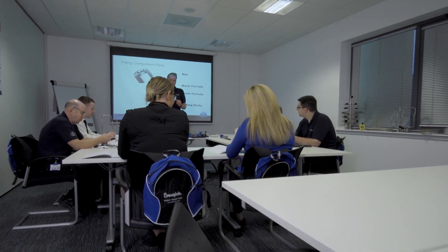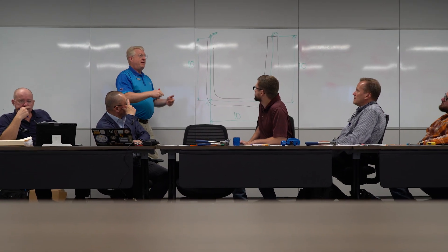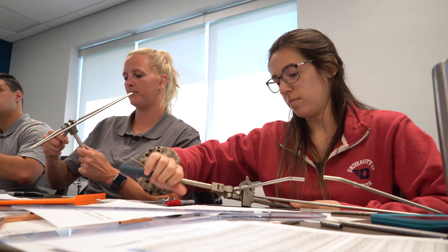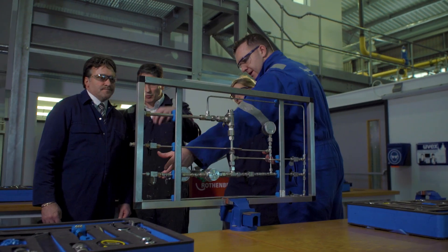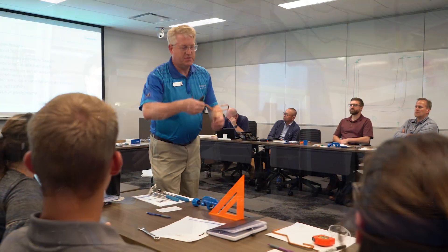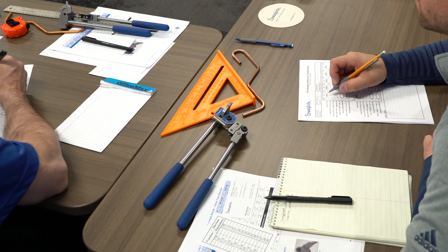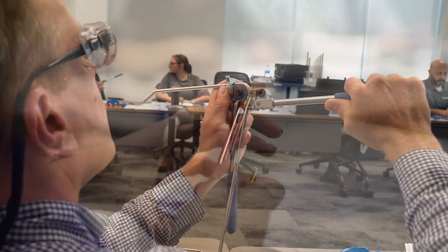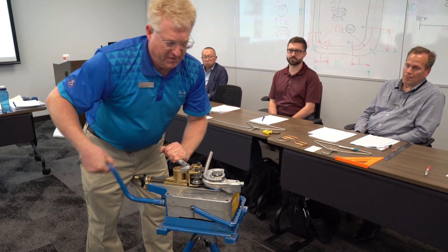We also want to see engineers take the course because they're the ones specifying the product, and purchasing people because they can see the benefits of why you use our products over others. We love to see supervisors and inspectors take it too. People often expect to sit and watch a PowerPoint, but our classes are hands-on as much as possible — we put tools and fittings in their hands, and for bending we bring out the box and have them tube up the whole thing.